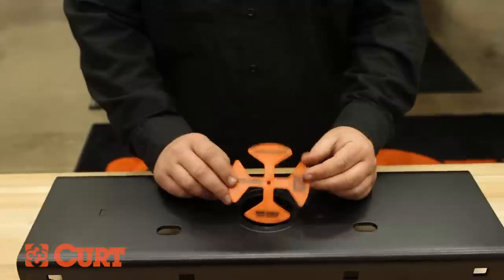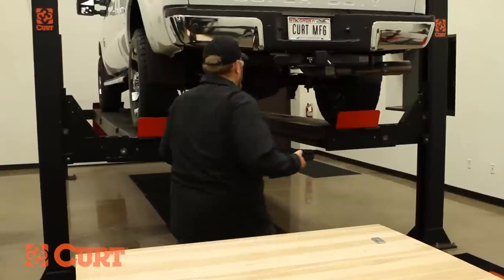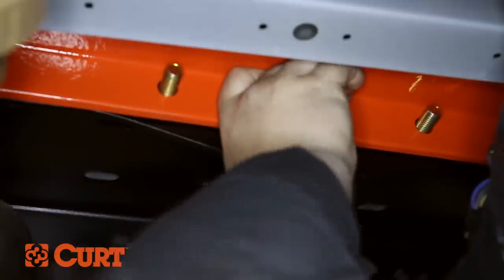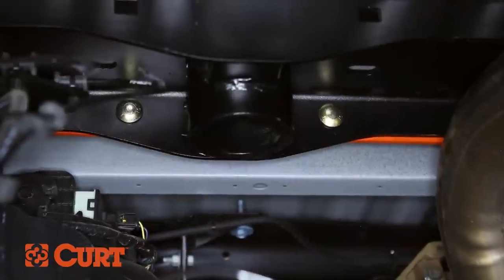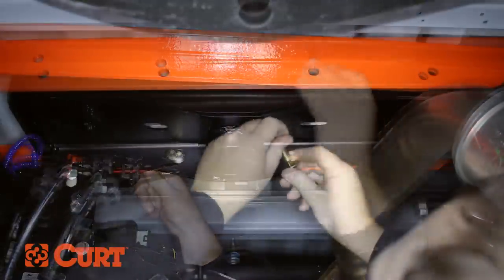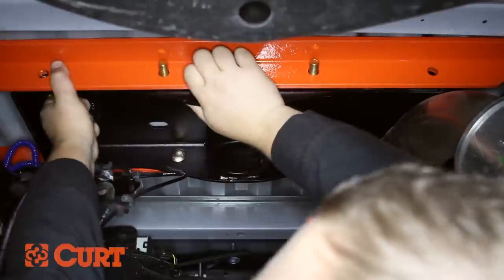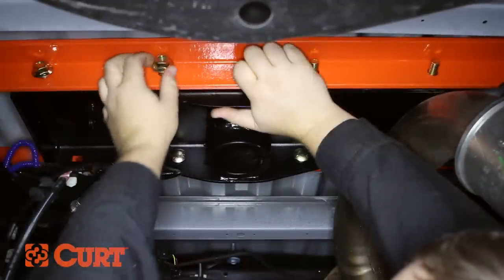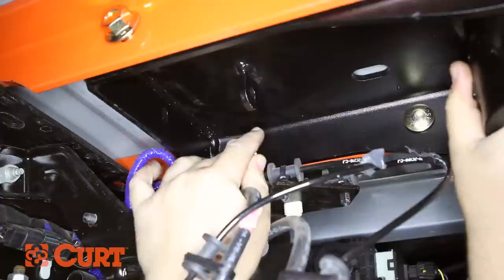Place the center locator into the cylinder of the center section. Lift the center section up to the cross arms. Slide the front cross arms to the center section and fasten the carriage bolts with the hex flange nuts. Move the center section roughly into position and fasten the remaining attachment points of the cross arms to the center section using the half inch carriage bolts and hex flange nuts. Insert the carriage bolts through the center section and out the cross arms and finger tighten.